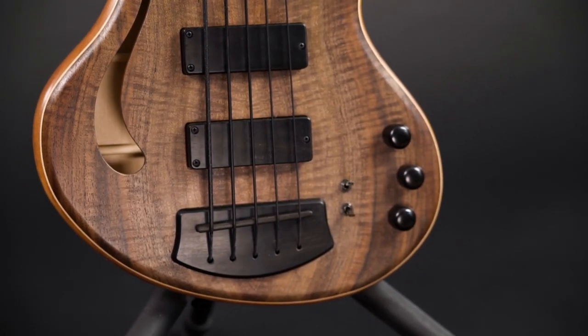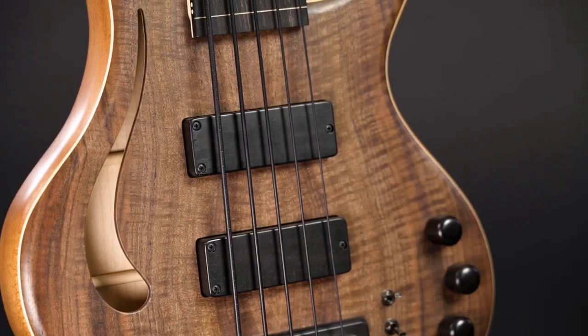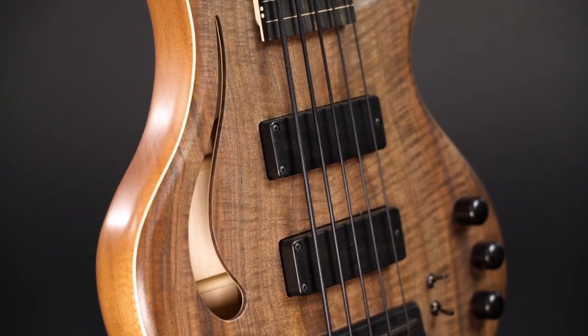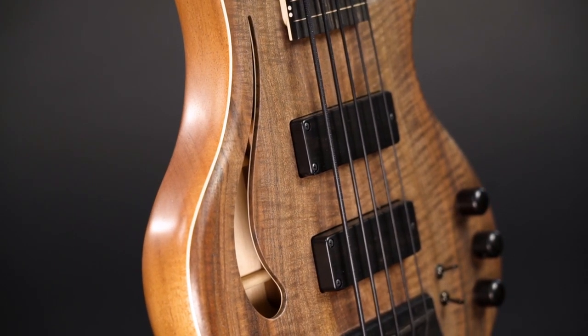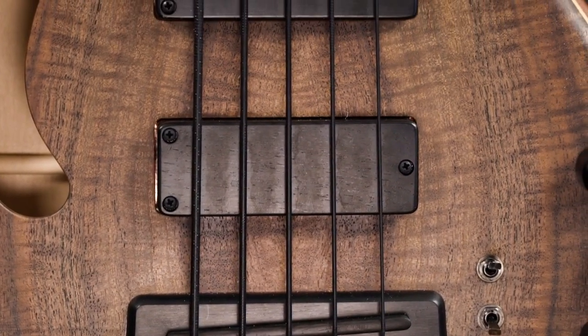Many acoustic basses or electrics that try to imitate an acoustic or upright sound use piezo pickups. I'm personally not a huge fan in most cases, because they often sound harsh and lack in bottom end. So I'm very happy Nicola doesn't like piezos either and worked out the construction with magnetic pickups for this design.